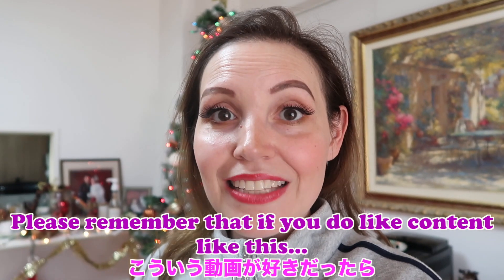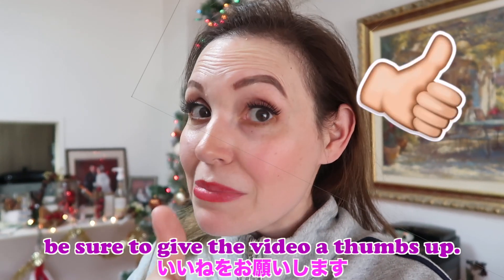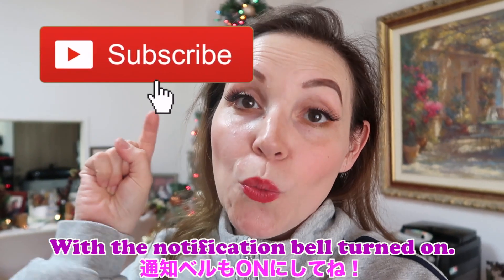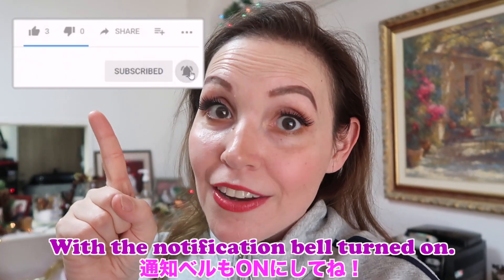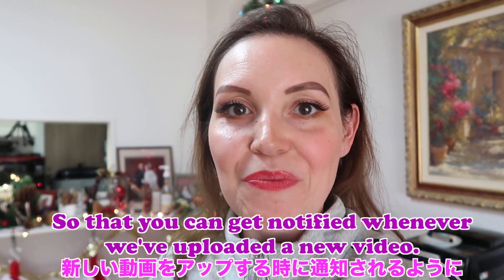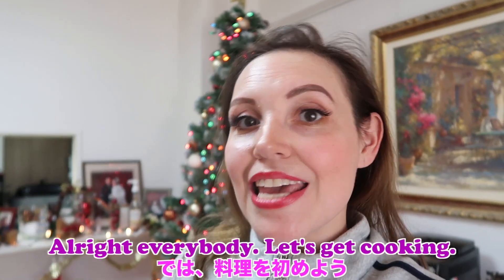Please remember that if you do like content like this, be sure to give the video a thumbs up and don't forget to subscribe to this channel with the notification bell turned on so that you can get notified whenever we upload a new video. All right everybody, let's get cooking!